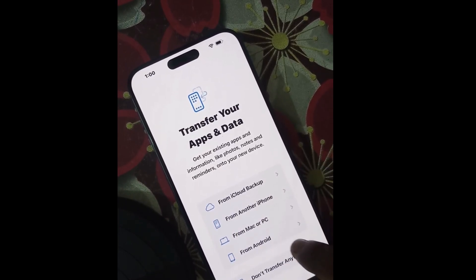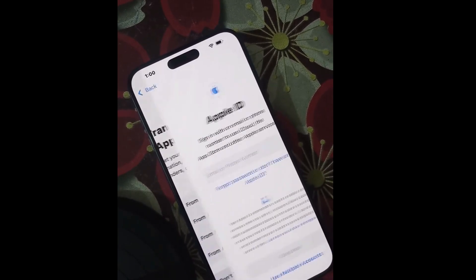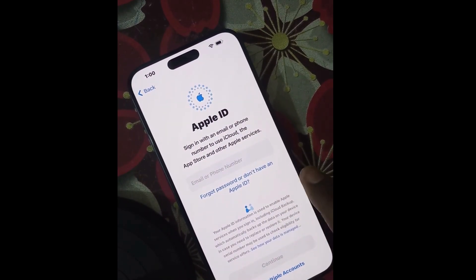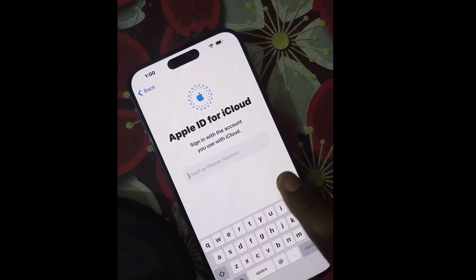If you want to transfer data from another source, choose the appropriate option; otherwise, choose 'Don't transfer anything.' Then sign in with an Apple ID email address or phone number to use iCloud and the App Store. Follow the on-screen instructions to complete setup.